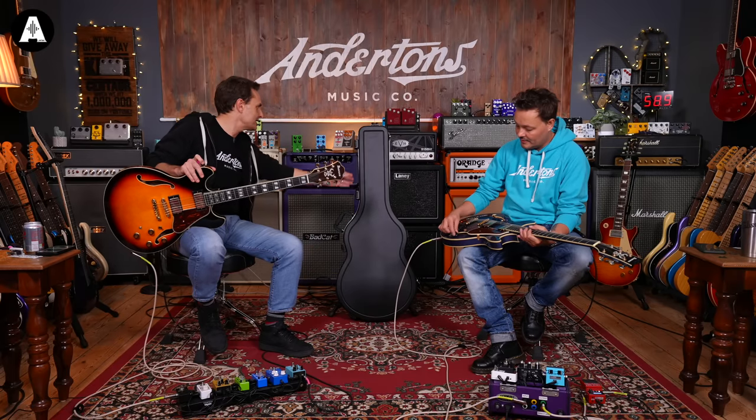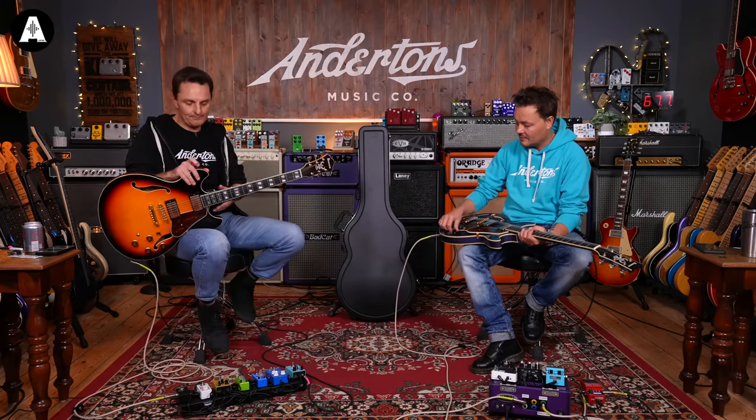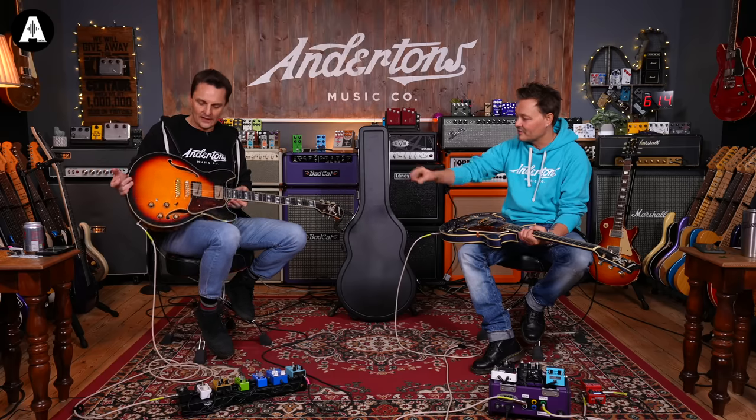One of the big differences between this and the AS93 is this amazing hard case that you get — a proper injection-molded ATA-style case, like an SKB. Definitely worth it. You've got some nice knobs on there. The Super 58 pickup is an Ibanez proprietary pickup that features on a lot of their humbucker guitars, particularly in the Artcore and Artstar range — the more Gibson-y look. I'm going affordable today: Laney Super Cub, affordable pedals.